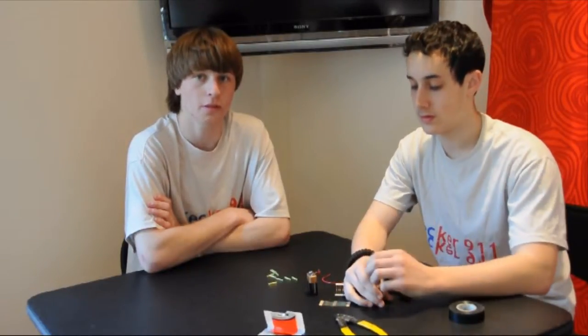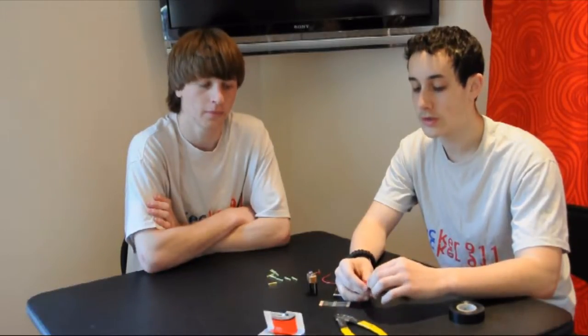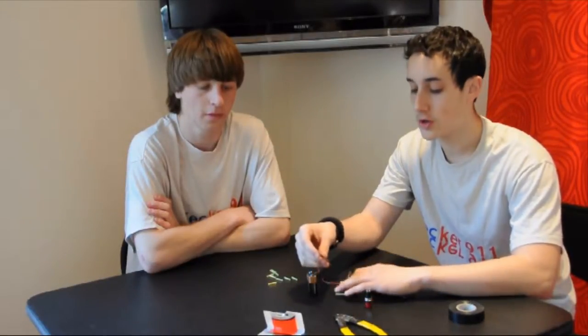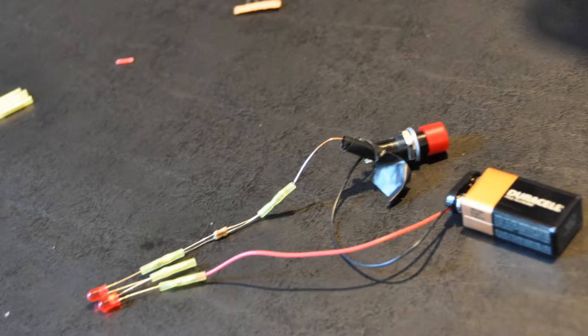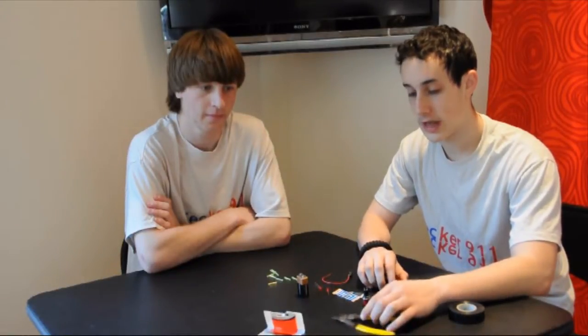You're going to need some basic electronics parts you can get from a local electronics store such as Radio Shack, or you can order them online. What you'll need is 100 ohm resistors, 220 ohm resistors, a 9 volt battery, a 9 volt battery connector, two 5 millimeter LEDs — the color is up to you — and if you want, a switch. You may have wire strippers and electrical tape in your house, but if you don't, you'll need to get those too, available at any local hardware store.